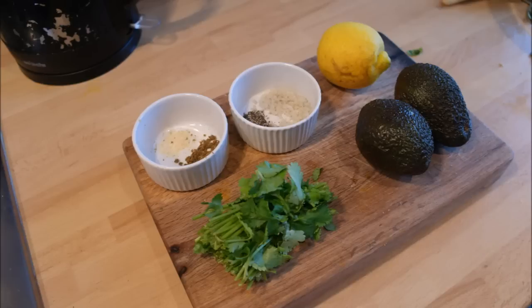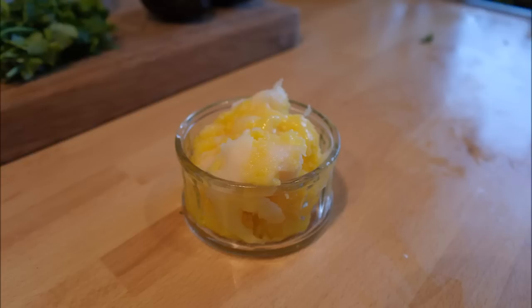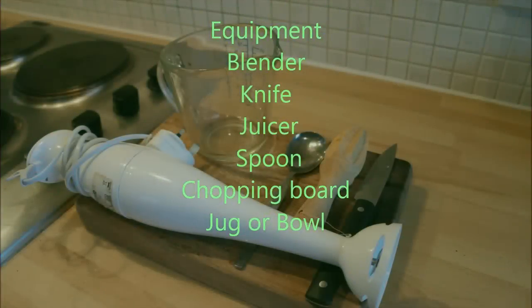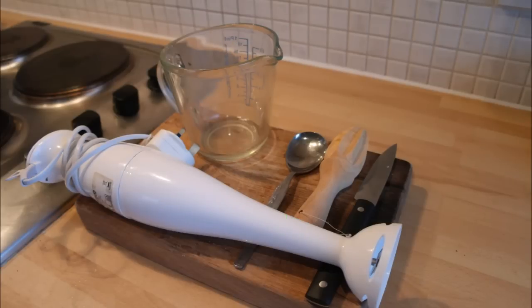With approximately 130 grams of flesh and 130 grams of fat, preferably ghee or lard. And the equipment you will need for this is one blender, one knife, a juicer, a spoon, a chopping board and a jug or a bowl.